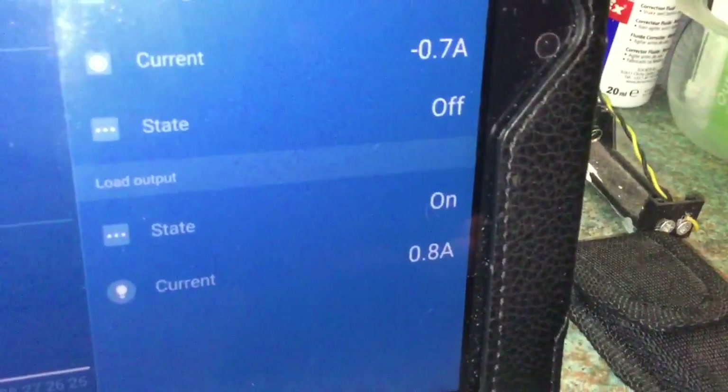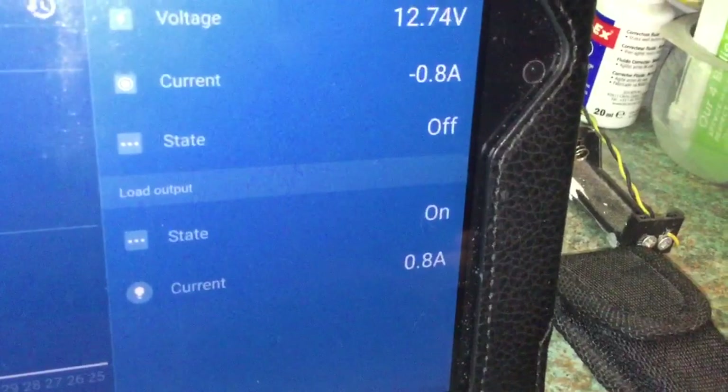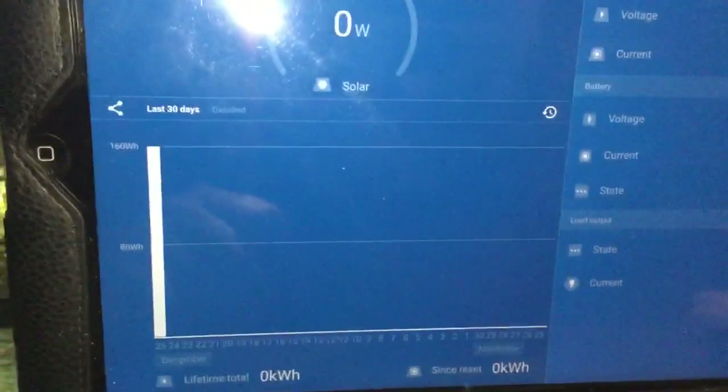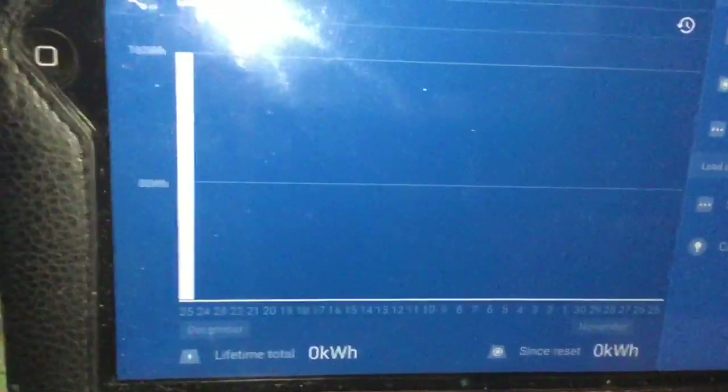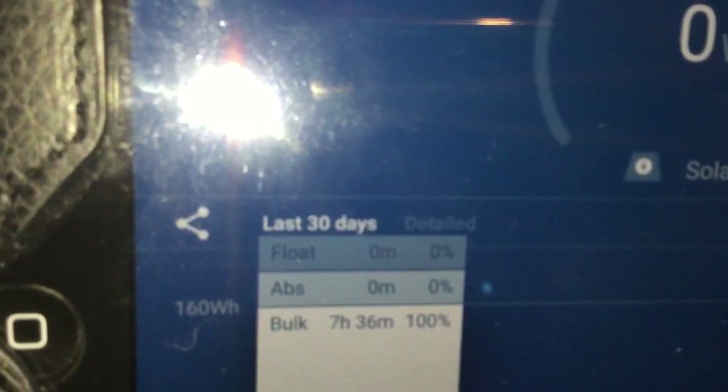If we go down we can see that the load is on and we are drawing 0.8 amps to the devices I'm powering at the moment. There's also a history section and it tells you how much power you've generated each day for the last 30 days. This is the first day I've had it on because I installed it last night. Today I generated 160 watt hours. You can tap on a bar for more details — it tells you how long the controller has been in each mode. Today I spent seven and a half hours in bulk mode.